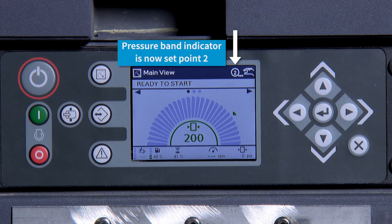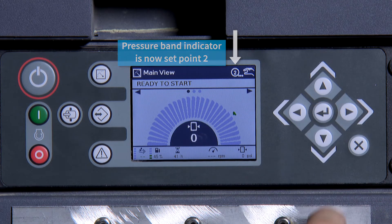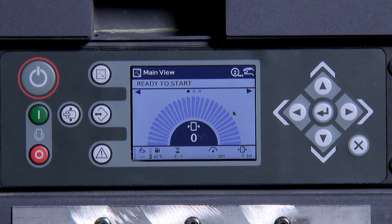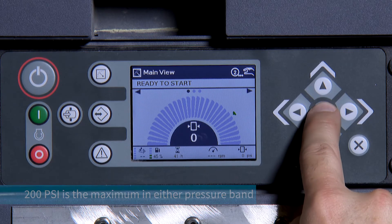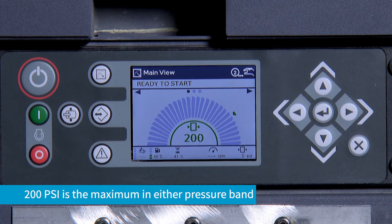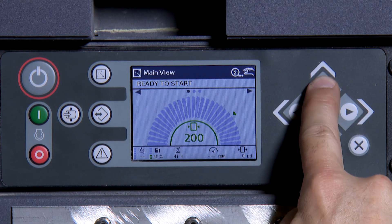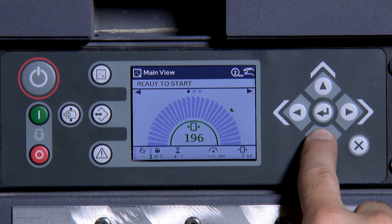Pressure set 2 is adjusted in the same way. Press and hold the ENTER button, then use the up or down arrows to adjust. 200 PSI is the maximum pressure in either pressure band 1 or 2. Once you have reached your desired pressure, press ENTER and you are ready to start.